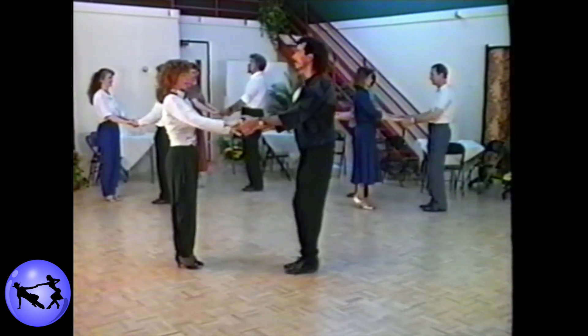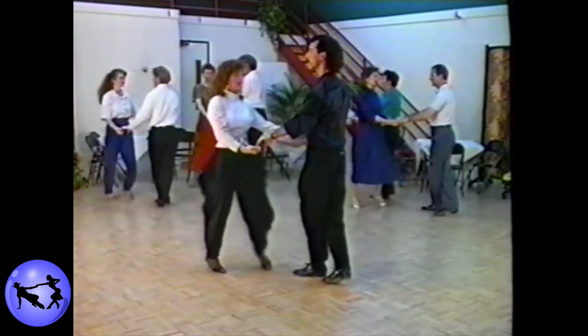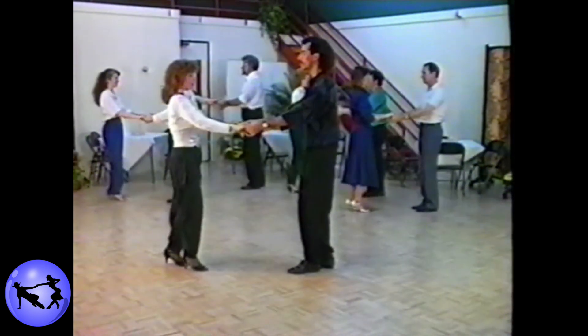Ready? And one, two, three, and four, five, six — walk around — one, two, three, and four, five, six, seven, and eight.